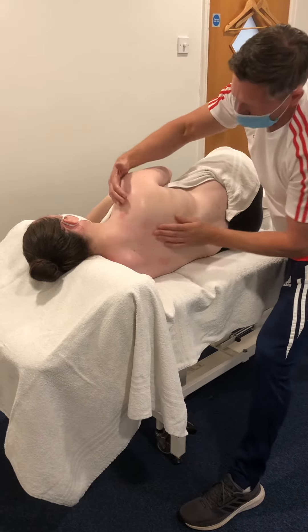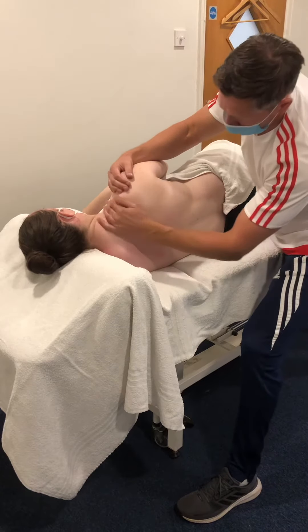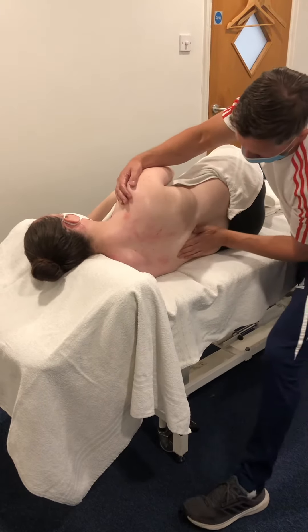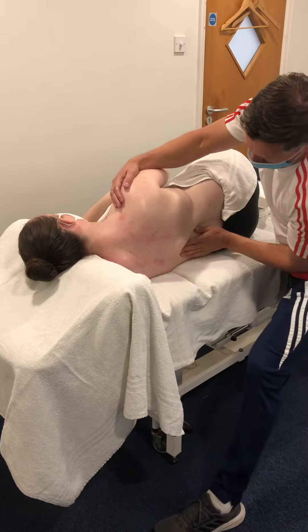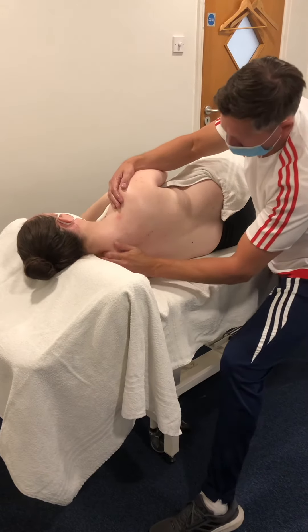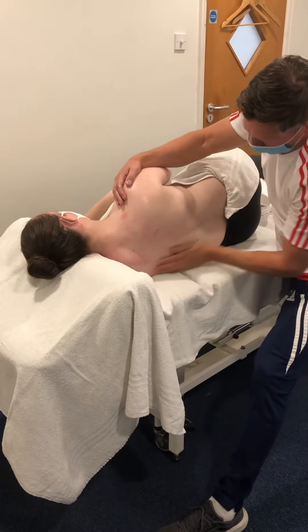I'm supporting the shoulder just to keep the body still so there's no rocking from side to side. Then gradually I'll start to increase the pressure, keeping really nice and long, nice and wide. Remember you can alter the height of the plinth as well. So increasing the pressure the more I do now.